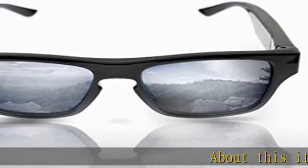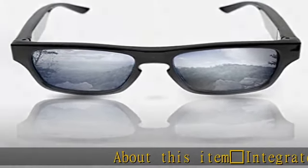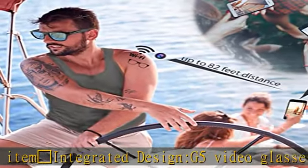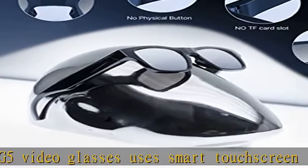About this item: the G5 video glasses use a smart touch screen instead of traditional physical buttons, which perfectly retains the essence of sunglasses. The frame adopts durable, eco-friendly TR90 plastic titanium rim materials.